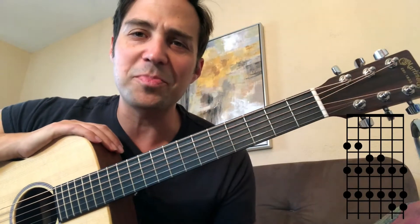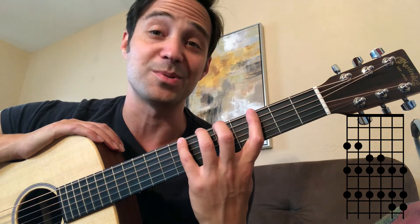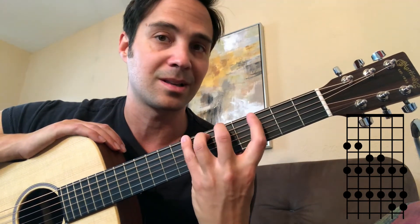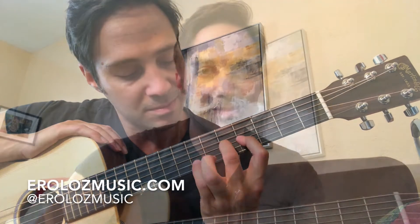So try going all the way up the scale just using hammer-ons, using your left hand only — and it's a lot harder on an acoustic guitar. That's it for this week and I'll see you next time!